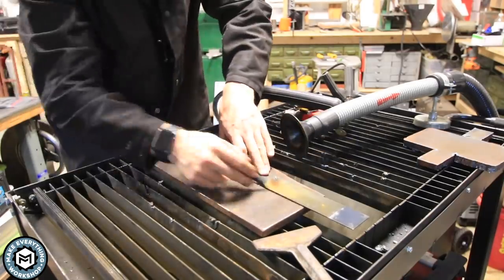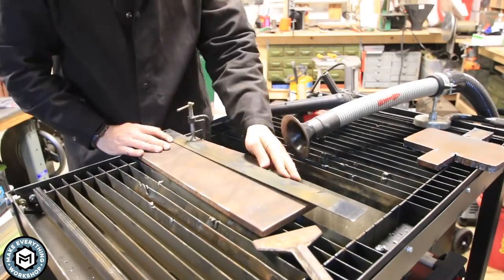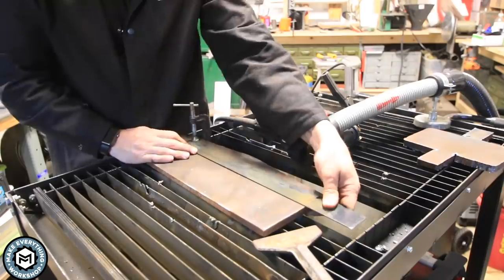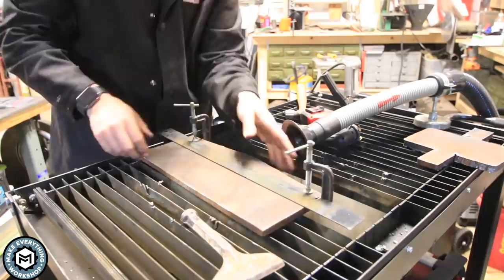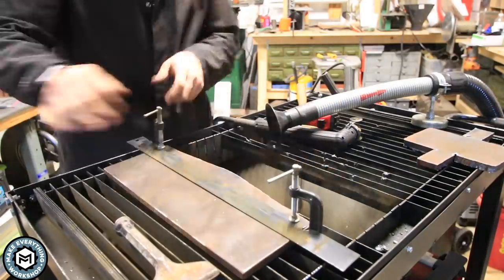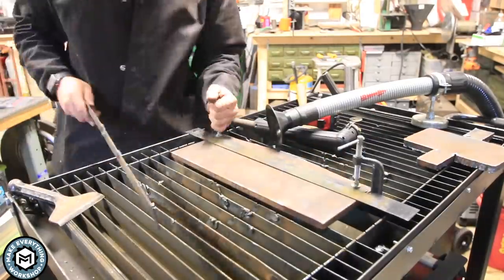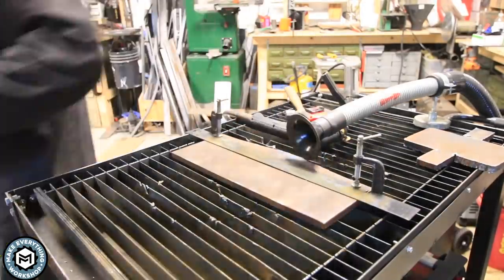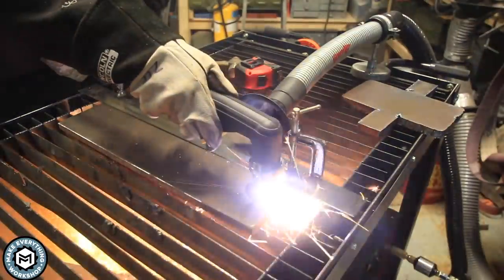I've got a couple other pieces of plate to cut up. I'm using strips from the actual plasma table as a cutting guide — they're three-sixteenth material, so I just use two C-clamps and it allows me to run my plasma torch right up against it and make a nice straight cut. These are going to be for the faces of the guide blocks for the guillotine tooling.